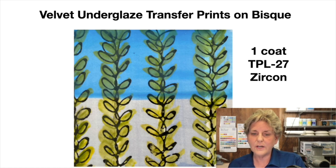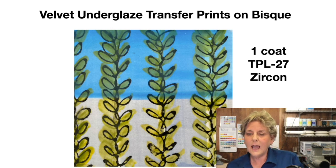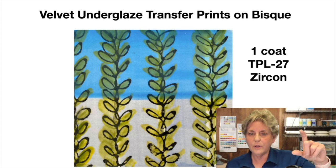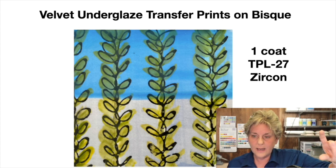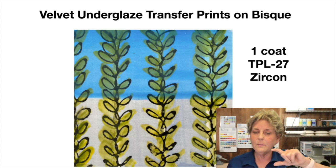This was another transfer print we did. We drew on newsprint, transferred it with water onto bisque, and then added some underglaze. The top has one coat of Teacher's Palette Light painted over the whole thing, and the bottom has clear.